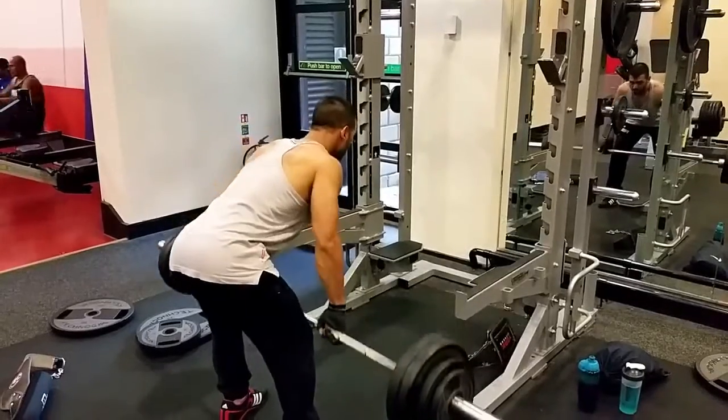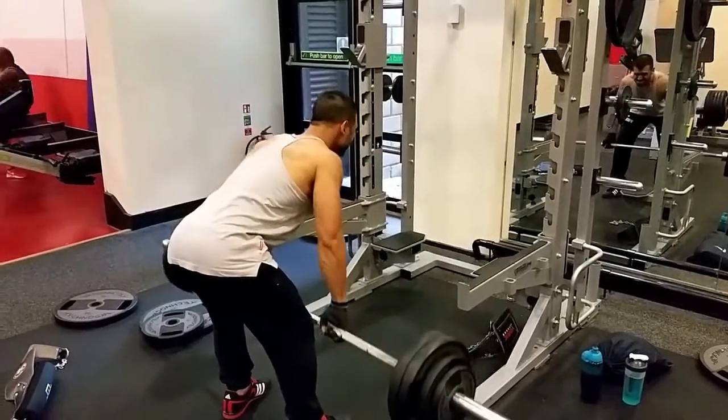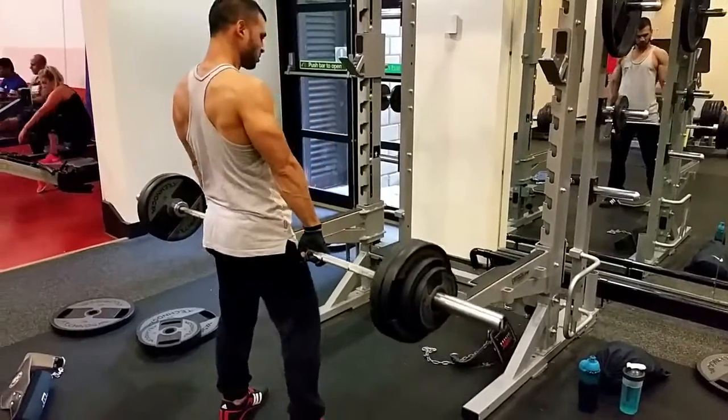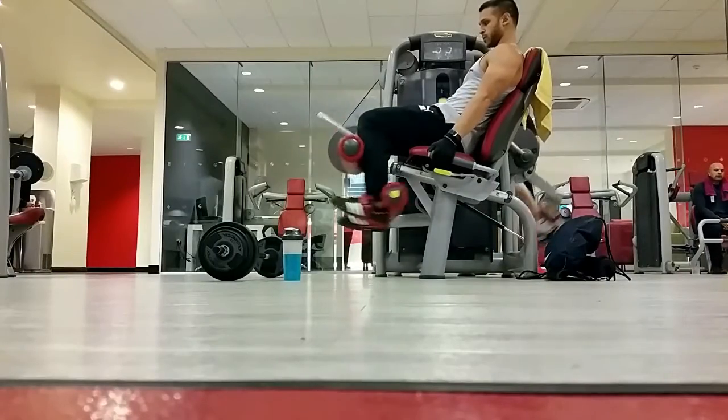The next exercise was the bent over rows. This is one I haven't done in a while with the bar — I tend to use the machine but I thought I'd give it a go. It was good; I felt a good contraction in my back.